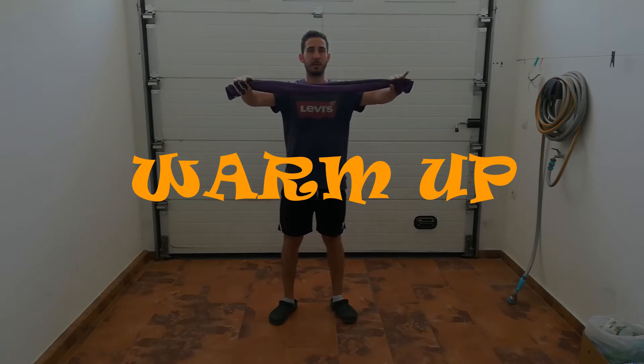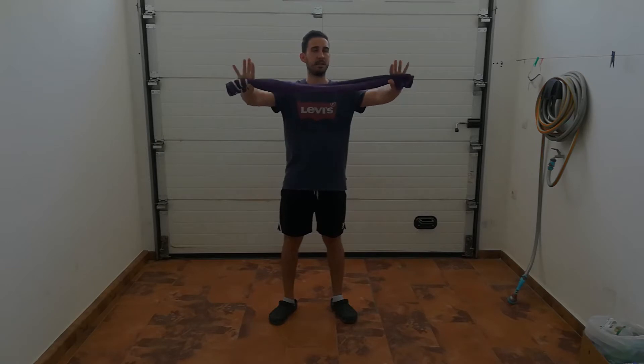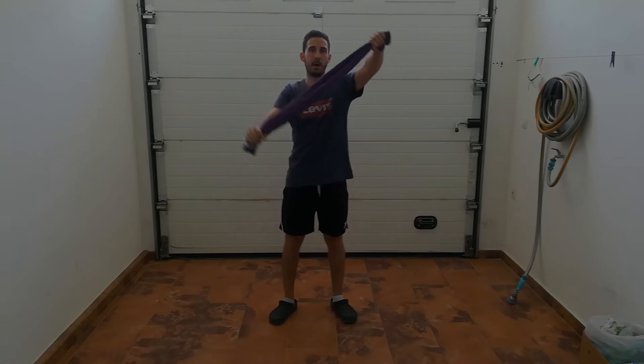We start squeezing the towel with your fingers. Now we move one arm up and one down.